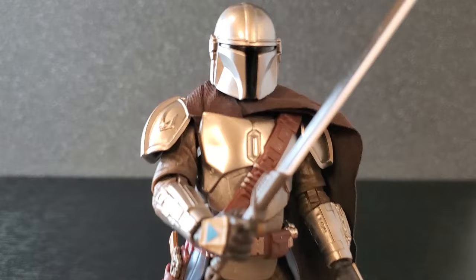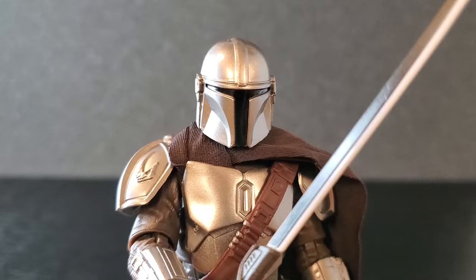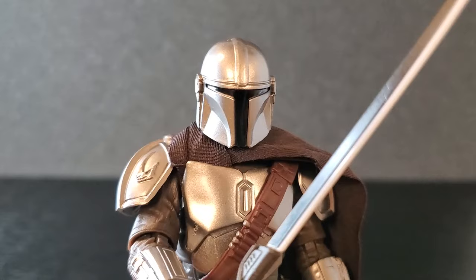I want to hear from you guys, so comment below and let me know what you think of the Mandalorian Glavis Ringworld from the Book of Boba Fett. If you enjoy videos on Star Wars the Black Series, hit like and subscribe if you're new — I'd really appreciate it. Also consider joining the channel — it's only 99 cents a month to become a member of the 112th Battalion. Thank you all so much for watching, see you next time!